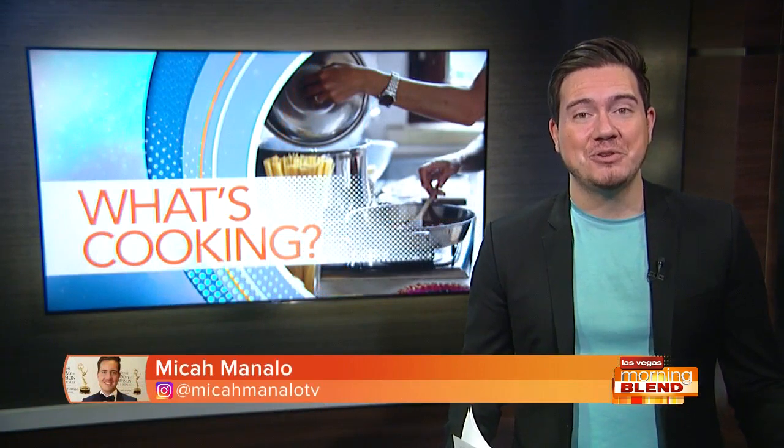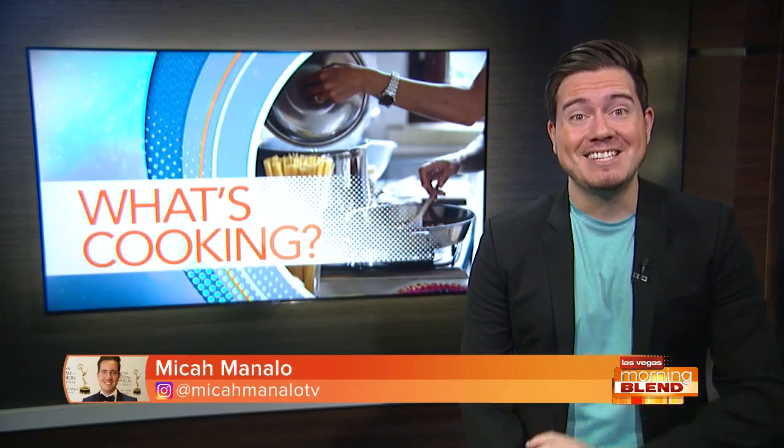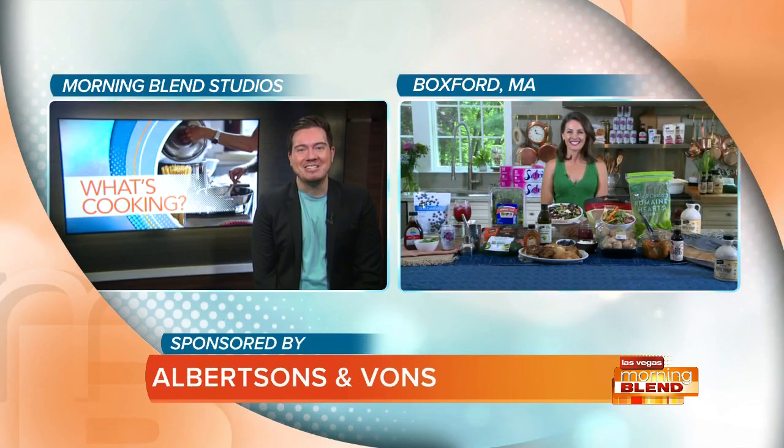All right. We just passed the unofficial start of summer, which means it's time to switch up your palate. Former MasterChef contestant Anna Rossi joins me now with some summer meal inspirations to really ring in the new season just right.